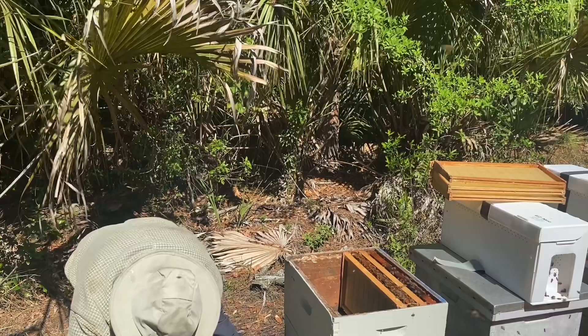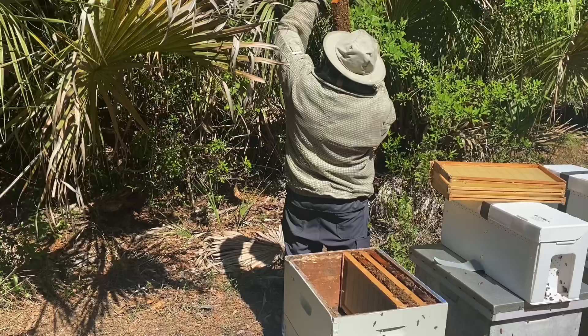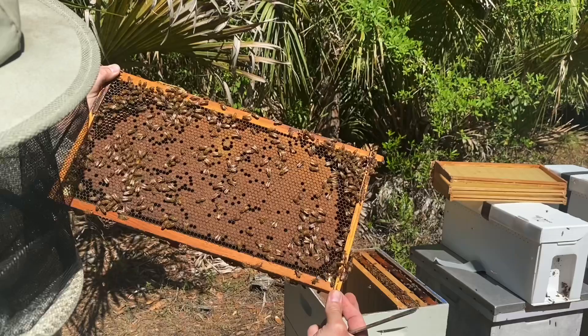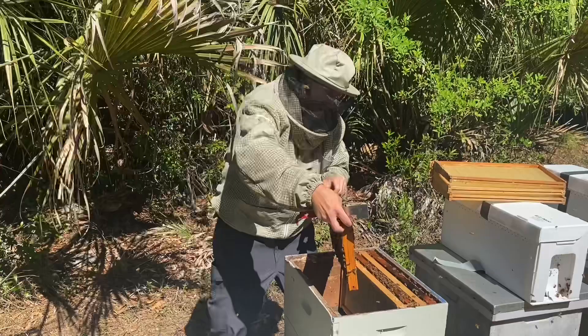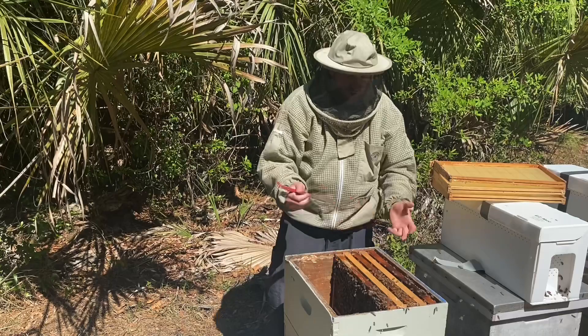This frame has a queen cell — let me see what's going on. It could be just a practice cell, and there's nothing in it. So I'll show you — that is a queen cup and there's nothing in it. If they wanted to replace the queen, there would definitely be something in it by now. From what I understand about checkerboarding, the bees don't like blank space between their frames, so they try to rush and get it filled in as quickly as possible. I don't doubt it's going to be quicker than the other ways, but we'll find out.